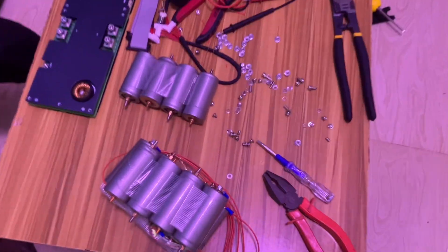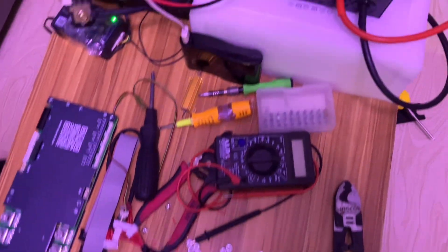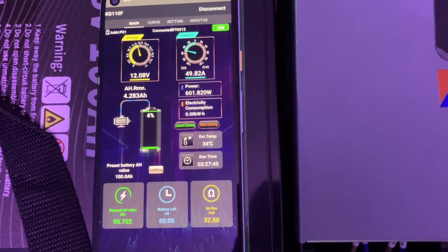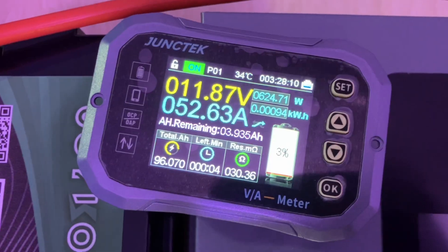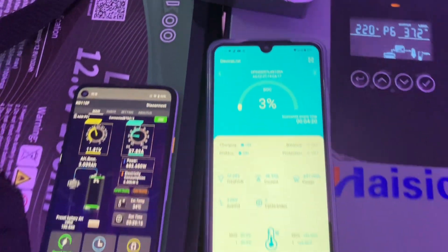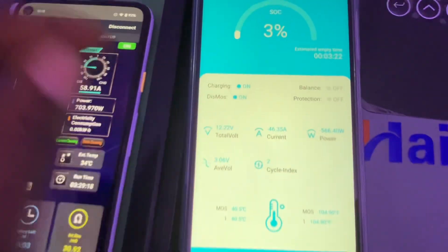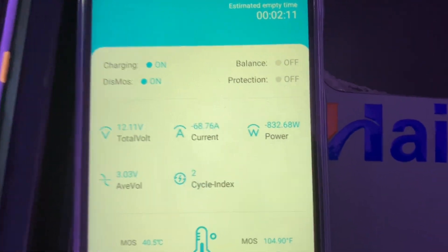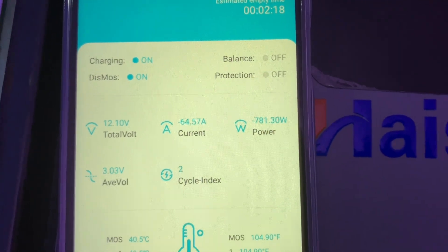The test is going smoothly. We have done 95-96 amp hours and the voltage is still around 12 volts. Looking at the app, the average voltage is 3 volts and we still have 12 volts on the BMS. We are drawing about 67 amp hours.